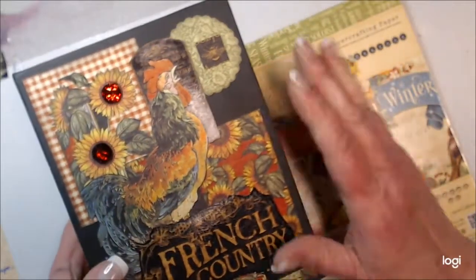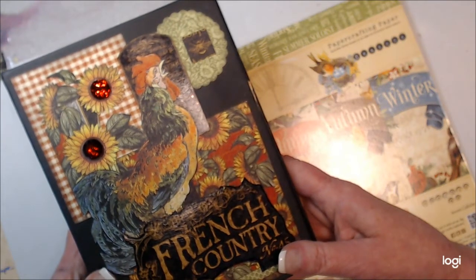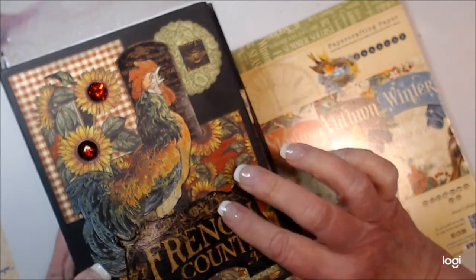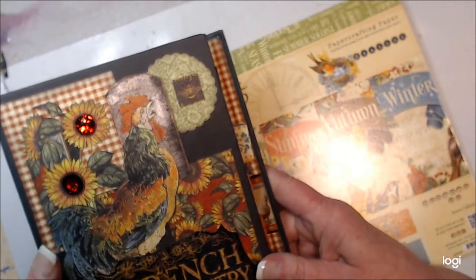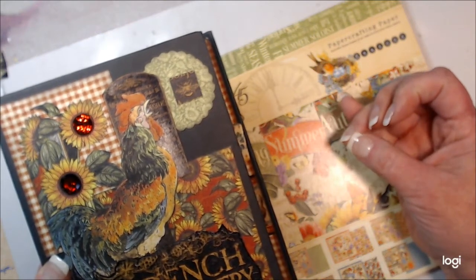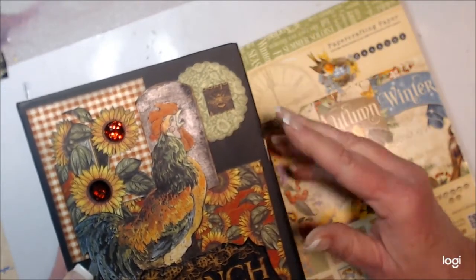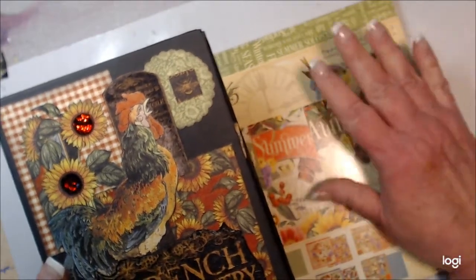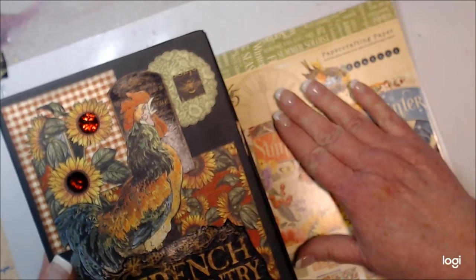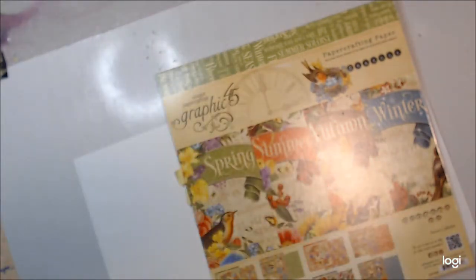I have a flip-through of this on my YouTube account — I have two YouTube accounts. On my Time to be Creative account you'll see the flip-through of this book. I'm now trying to put all of my videos on my Paint Girly YouTube account. Apparently if you have two accounts you can't combine them easily, or at all. So I have two accounts — you can find me either at Time to be Creative or Paint Girly. And today I'm going to start building a book using Graphic 45 Seasons.